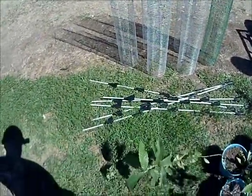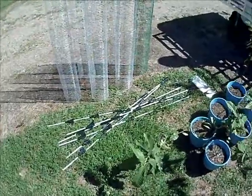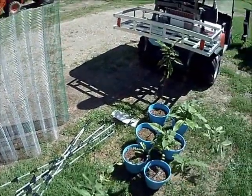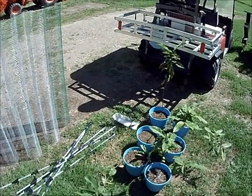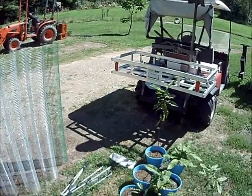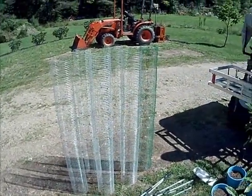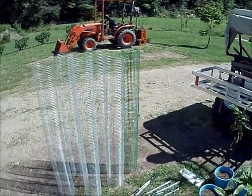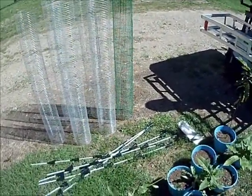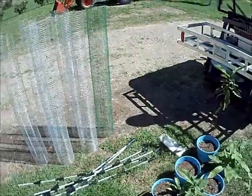We're using the fiberglass step-in posts — they're a couple bucks a piece at Tractor Supply — zip ties, and a set of dykes to snip the zip ties off once they've been pulled tight. The shovel's already on the cart, so we're going to load this stuff up, head up into the backfield, and get a few of these trees put in the ground.